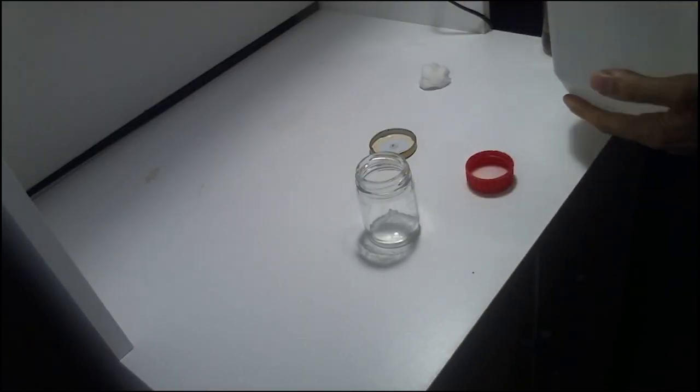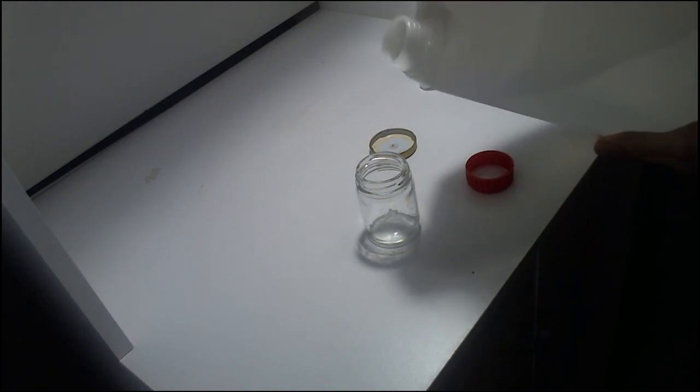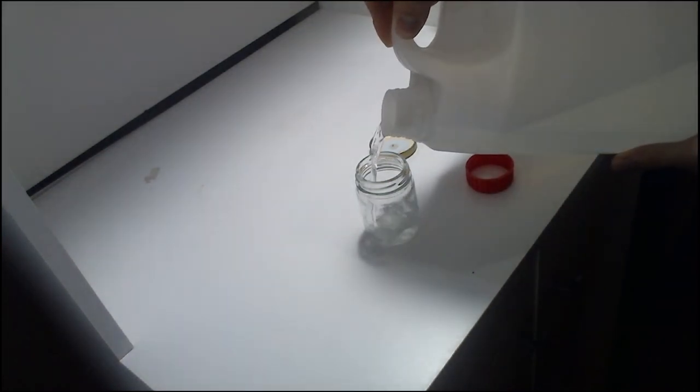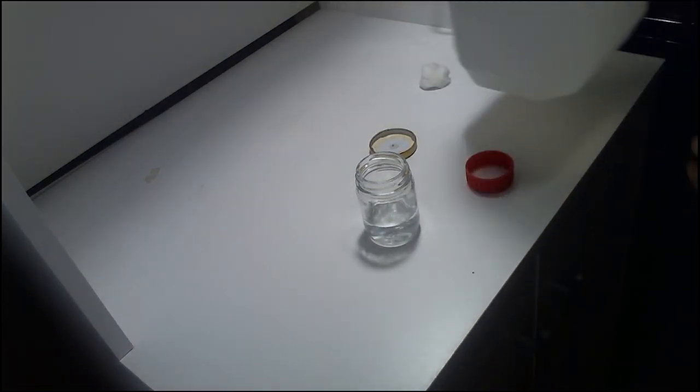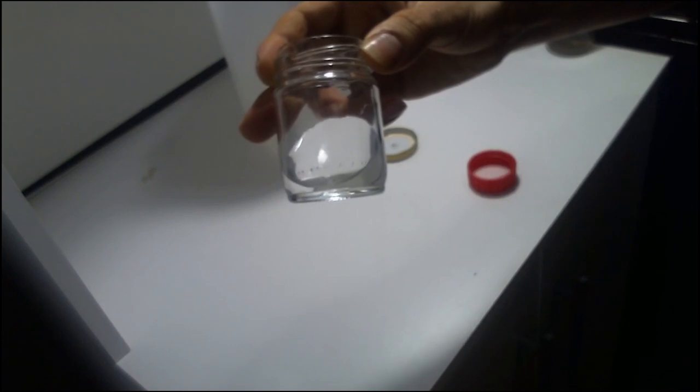After waiting about 5 minutes for the alcohol to take effect, we proceed to load distilled water into the flask. The amount of water we will use will depend on the number of syringes we want to make. A medium sized spore print can easily make 3-5 syringes.